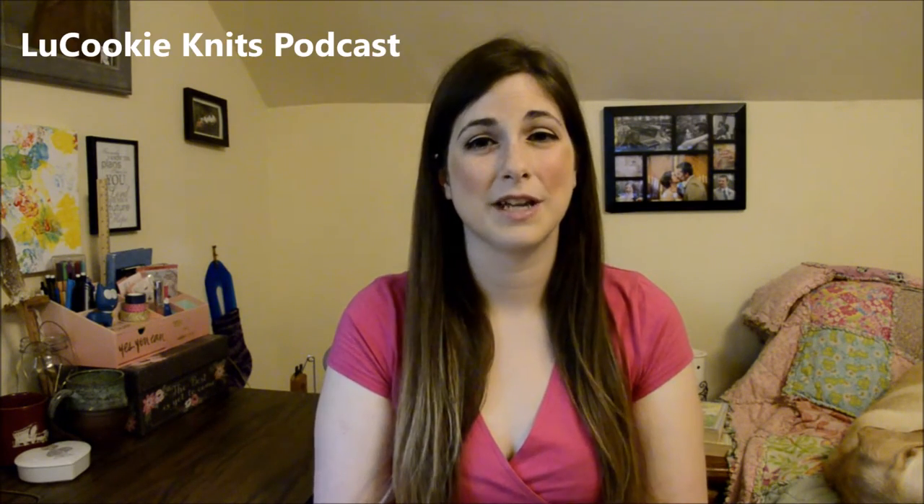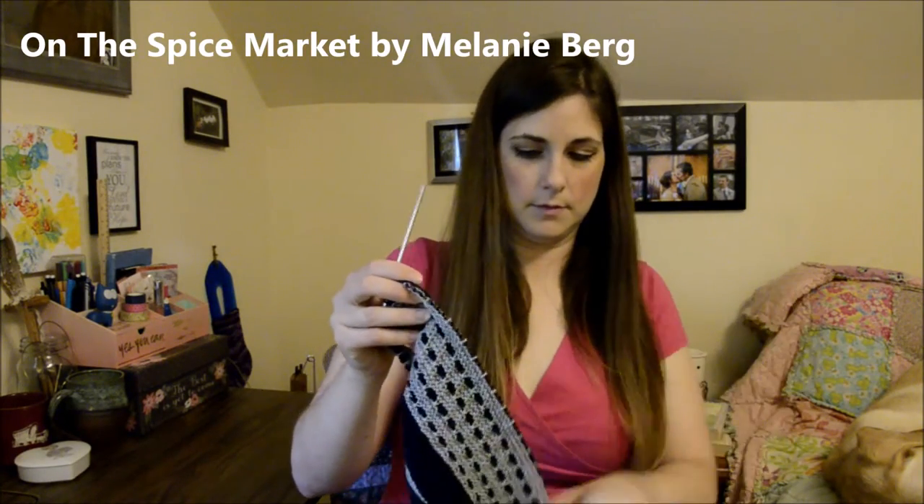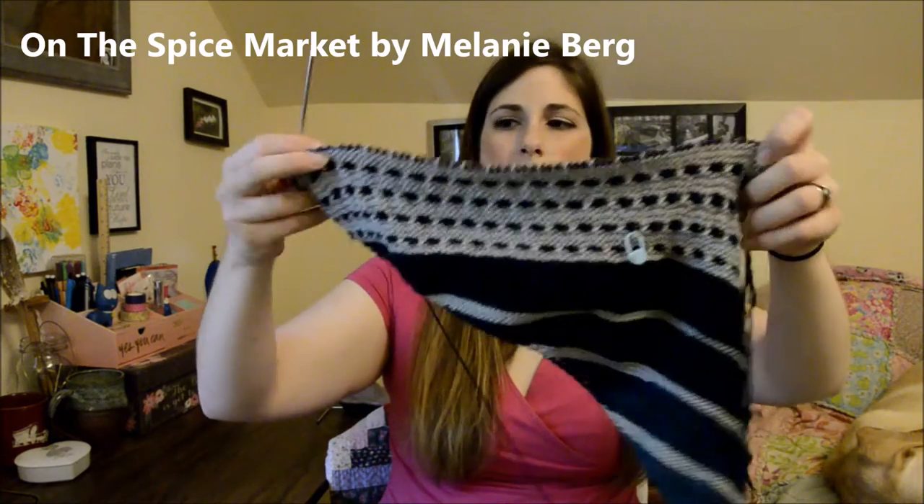The knit along currently going on in the group is the Connecting Continents Knit Along, where you knit a pattern from one country with a yarn from another country. It's being co-hosted by myself and Catherine of the Lou Cookie Knits podcast, and it is going on until September 30th. The project I am working on for the knit along is the On the Spice Market Shawl by Melanie Berg. I gave this a little bit of love this week, which for some reason I haven't been working on very much, and I was very happy to work on it.